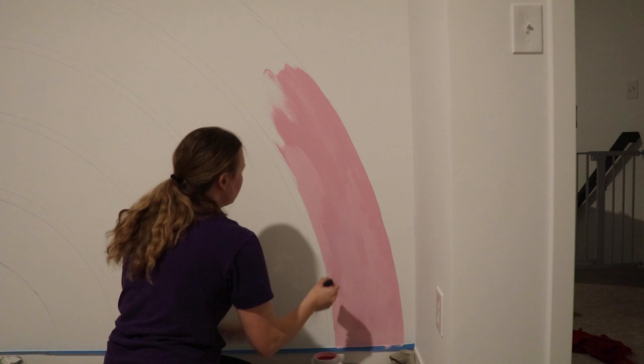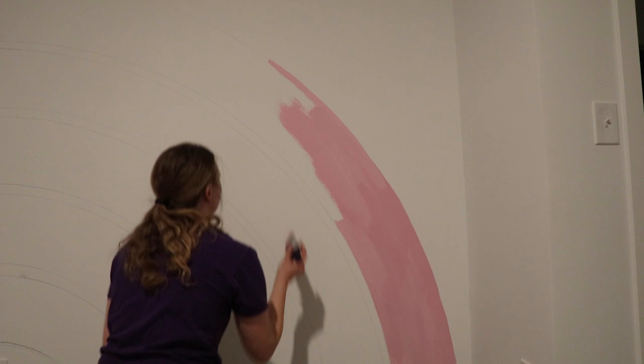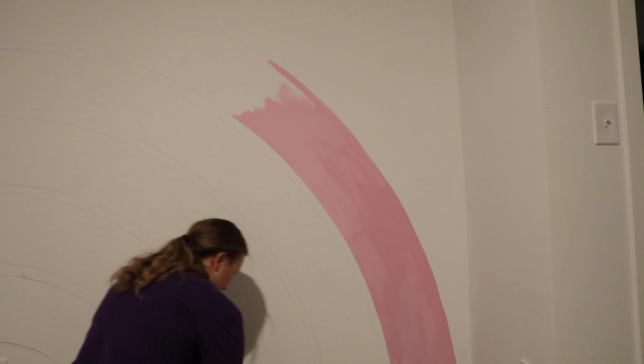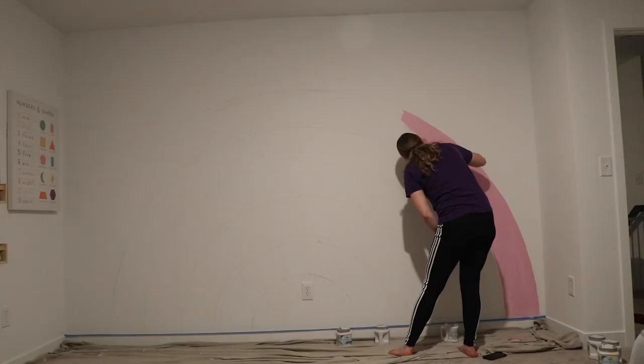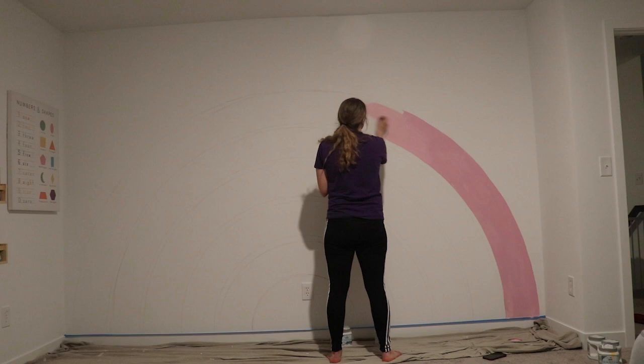She got quart sizes and there was hardly any gone from her cans, and I didn't use a whole lot either. I could probably do four more rainbows. I don't want to say you could get by with a sample size container because that's not a lot of paint, but the quart sizes run $15 to $20 a can. I got to use them for free, but you might want to look for sales, rebates, or buy-one-get-one deals.